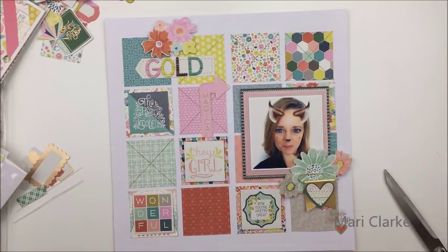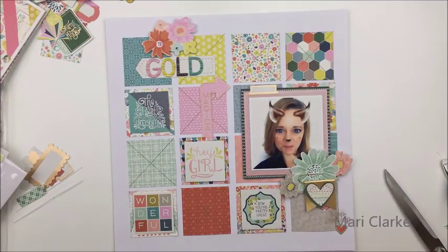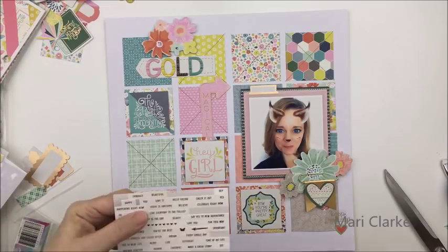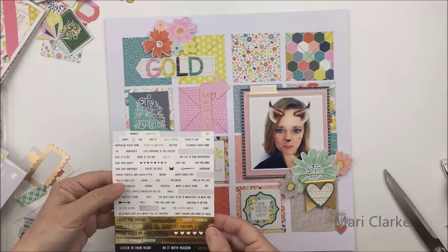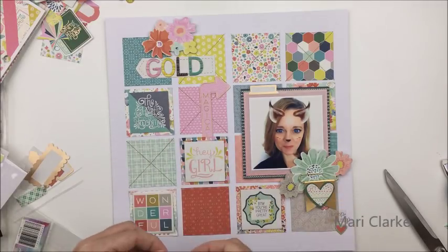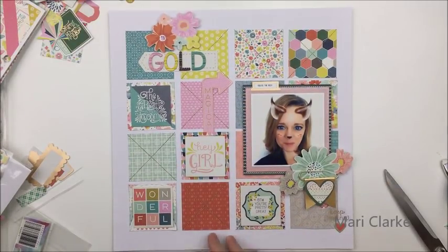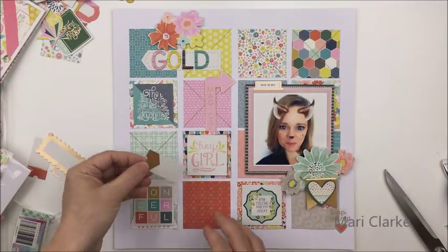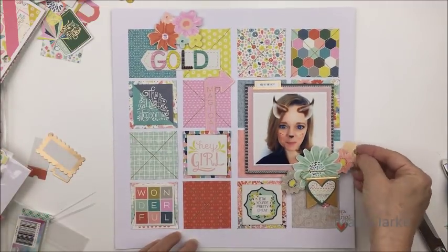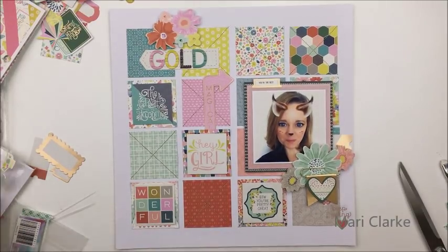I'm going to use a variety of stickers and other die cuts in and around the different parts of the layout, and you'll just see me adding those as I go along. I wanted to use some of these Vicky Booten phrase stickers as well — I'm popping one on that little tab above the photo that says 'You're the best.' I'm using a couple of others: one says 'Beauty' and another says 'Smile.' You can see me adding a little bit more ephemera and die cuts here and there.